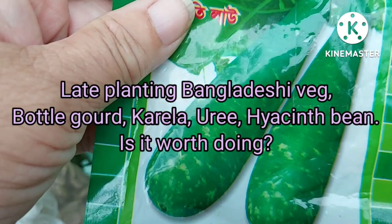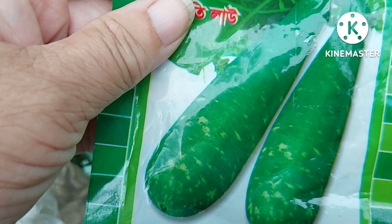Hello, welcome back to my channel. This is Louise for Louise's Lifestyle. Thank you for joining me today. We're looking at the seed-sown plants — the Bangladeshi vegetables that I've grown very late in the season. I started them off in April when I should have started them off in January, which is the best time. Has it been worth growing them this late in the season?